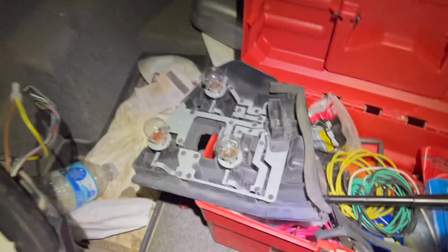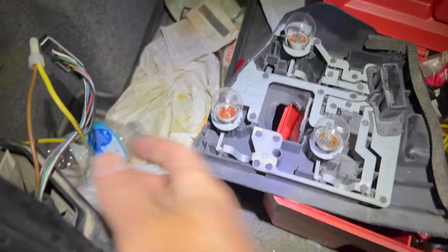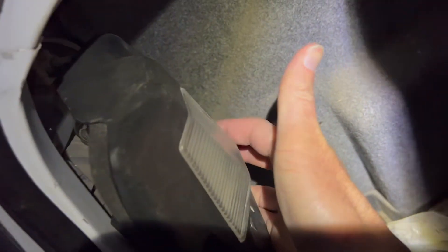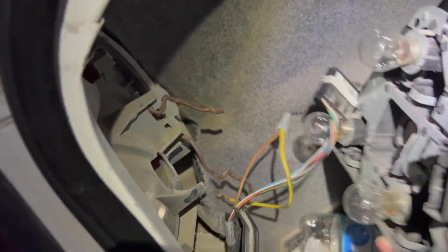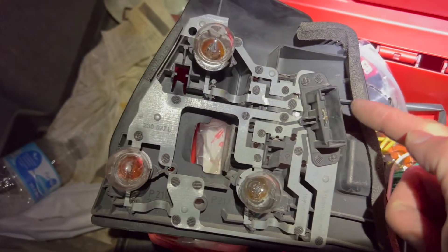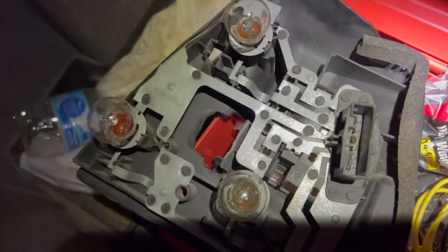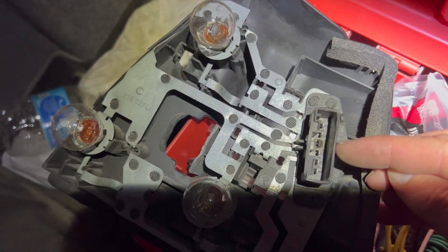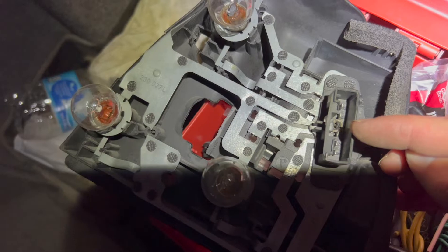I'll show you how to fix that. I've got this taken out — this snaps in to the back here, your taillights on the other side. There's a little tab over here that you press on and you can pull this out. I've unplugged this plug that plugs into right here. And if you look, you can tell that the third prong in — one, two, three — is corroded and gone.